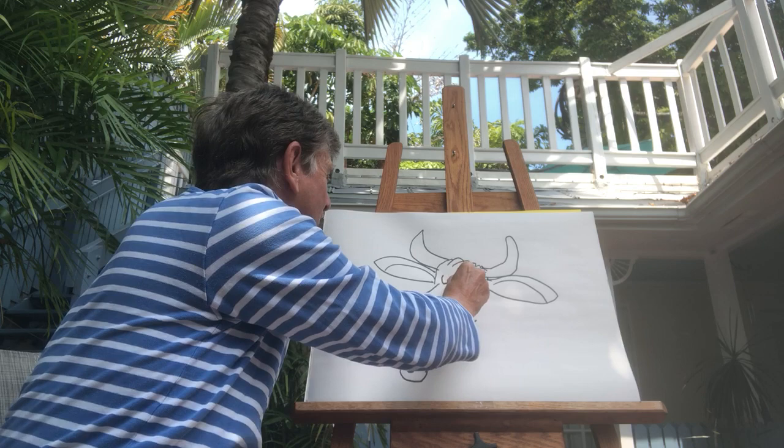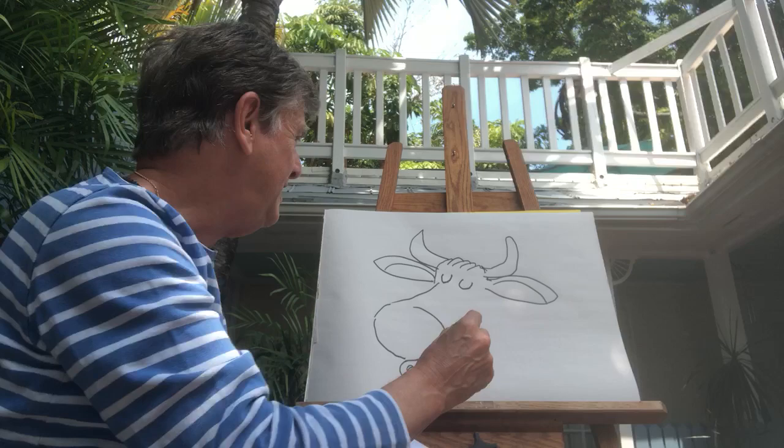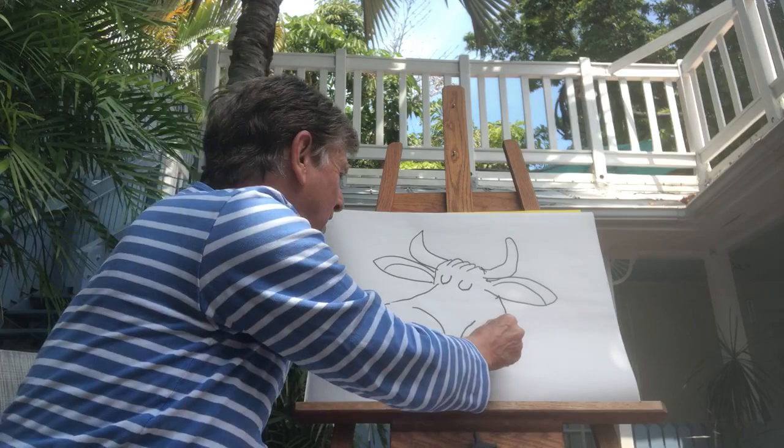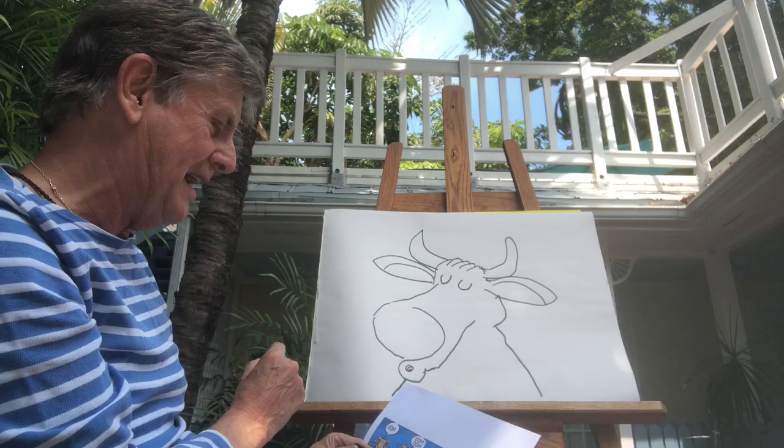His eyes are shut — not round circles, they're like little closed eyes. Then he has a little chin like this, and a little body that comes down like that. I should have drawn the whole body, but I'll just do it like this.